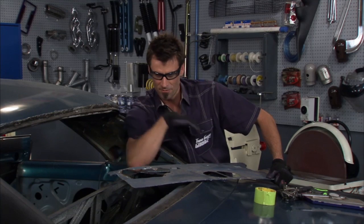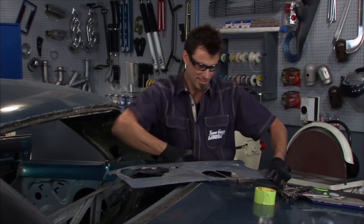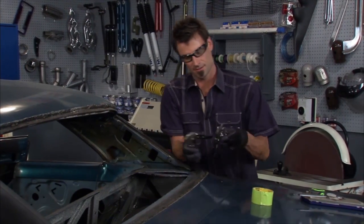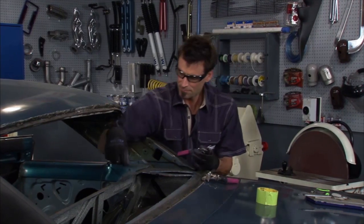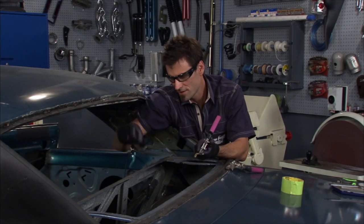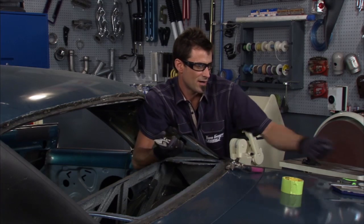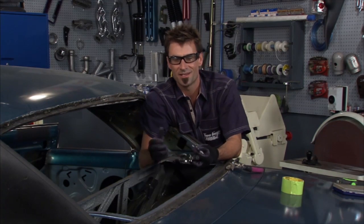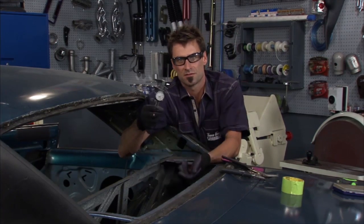We're going to make a whole new panel. First thing is to get rid of the old one — we plasma cut about an eighth of an inch shy. The great thing about plasma is you can get the panel out really fast, then come back with a pair of tin snips and get a nice edge. It's a lot quieter than grinding and makes a lot less dust and mess.